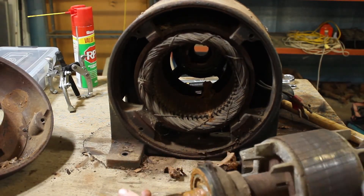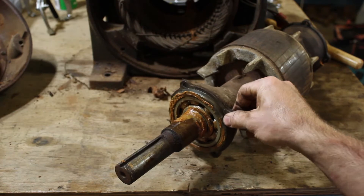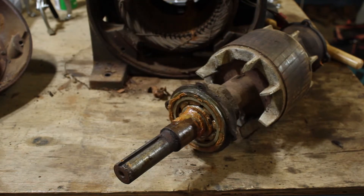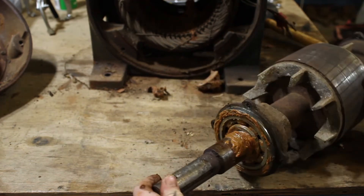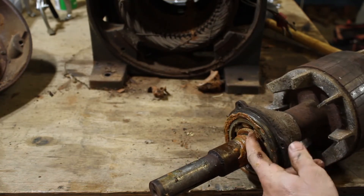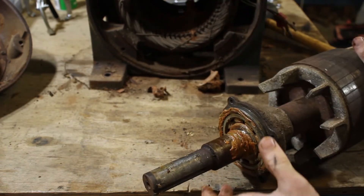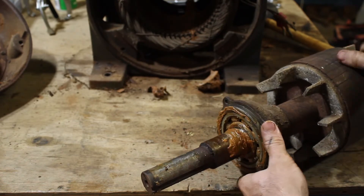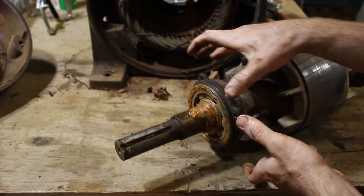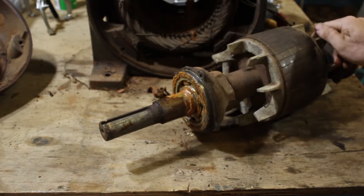We've pulled the armature out now and as you can see on the other end we have another bearing assembly and another bearing cup that was held in by those three screws. I think this is a pretty smart way to be assembled actually, because it allows you to pull apart the armature without actually disturbing the bearings. You can service it completely inside, clean it, blow all the dust out, slide it back in and you haven't had to disturb any of the bearings - no hammering them off.